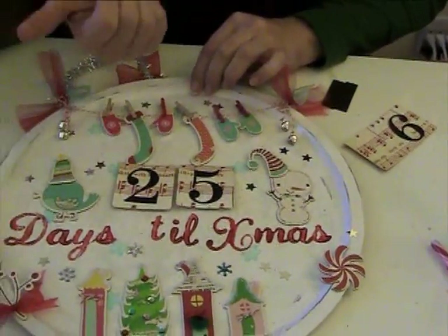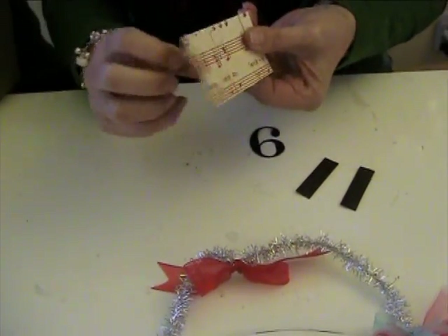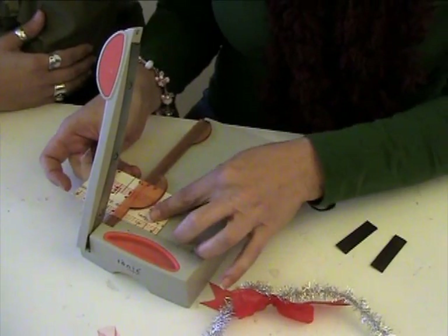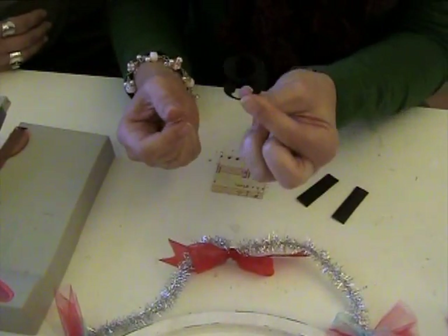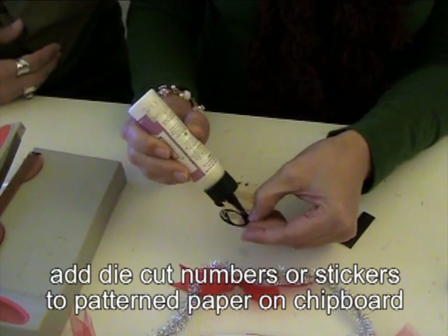These are magnetic and it comes with 13 different numbers, and you can always store the extras on the back. This is a project sheet on the girlfriend site. I'm going to show you how to make the little chipboard numbers. I took some patterned paper and put it on some chipboard — it's about the same weight as a cereal box — and I just made two-inch squares. Then I used Quick Cuts, or you could use your Cricut, or even self-adhesive stickers or rub-ons.